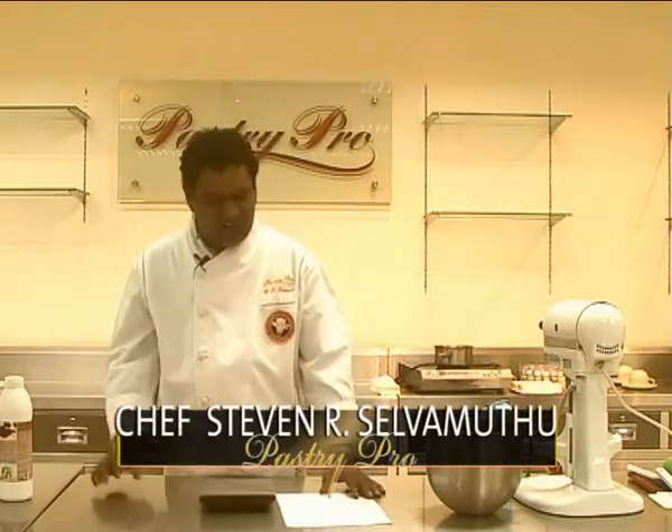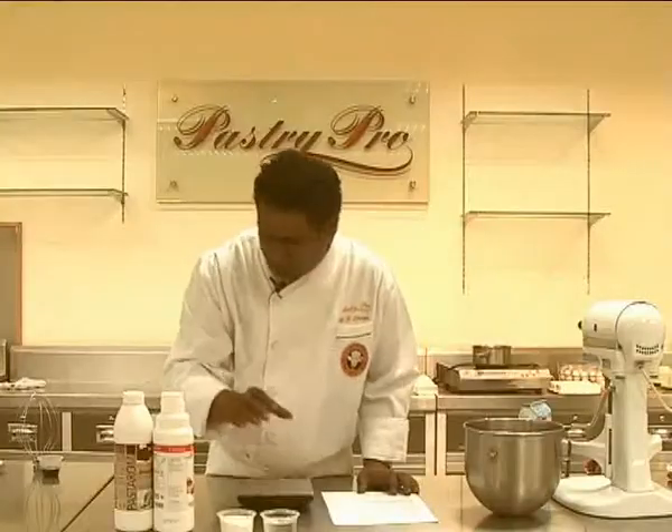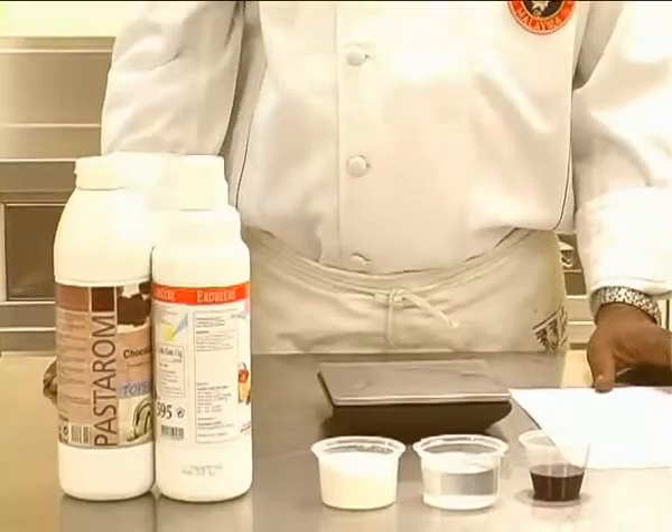The first recipe is called Strawberry Dulce in Glass. For this, you will need chocolate topping, strawberry topping, mousse powder, water, and strawberry paste.